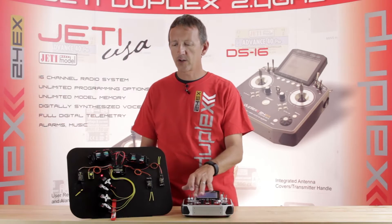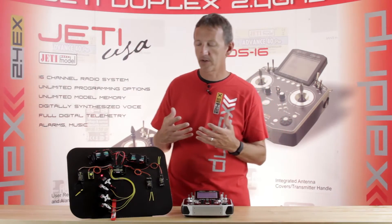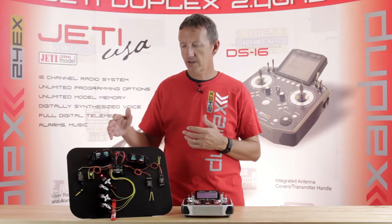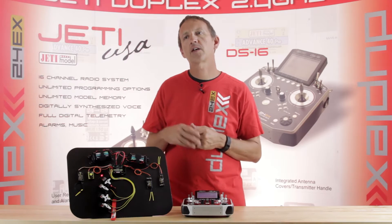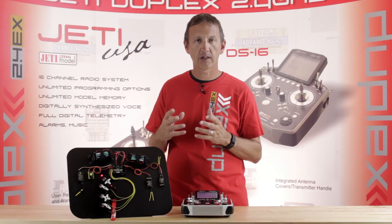Wireless switching is kind of a new thing — it's a Jetty thing and a lot of guys are moving to it. It's been very popular. It enables you to shut down the receiver and battery system from the radio without having to pull a canopy and physically access the pack, so a lot of guys are really liking that.